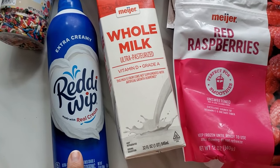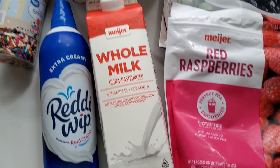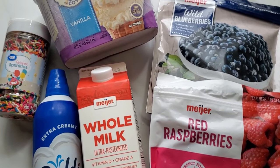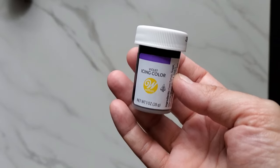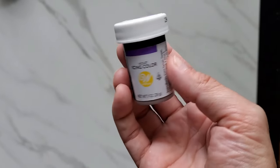And a Ready Whip. I'm going to use the extra creamy just because it's a little thicker — the other kind just goes a little flat. And if you want sprinkles, you can add some rainbow sprinkles. So let's make this Grimace birthday shake. And if you want to make it more purple, you can add some violet food coloring into the mix.